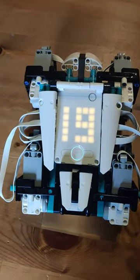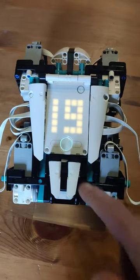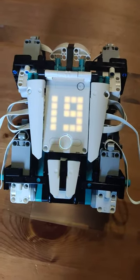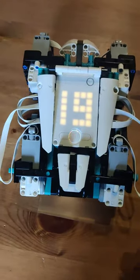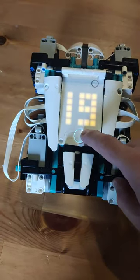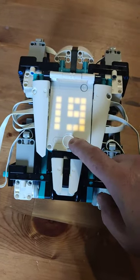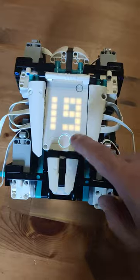The way the program works is when I press the big button it will start the program, check the battery level, display it on the main screen, and put a color specific to each battery level on the big LED button here.